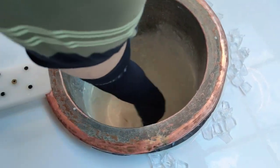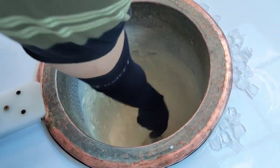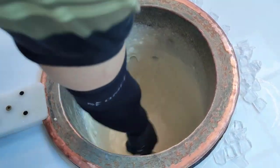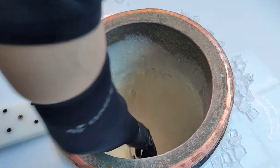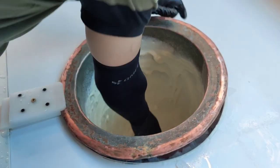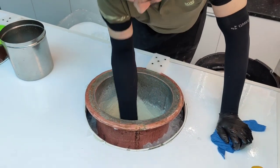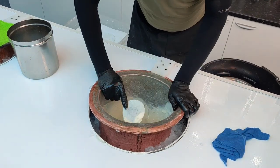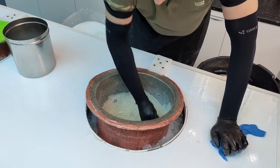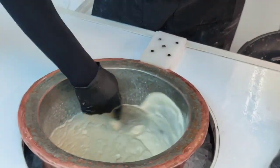So you mix it and then push it towards the sides, and the ice all around gives it that coldness, and then it becomes ice cream. That's a really good technique — mashallah! It really is hard work though. I was watching videos from Afghanistan of the way they do it; it's just really, really hard work.